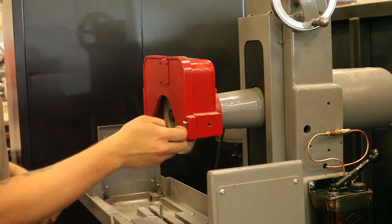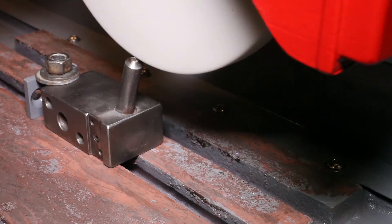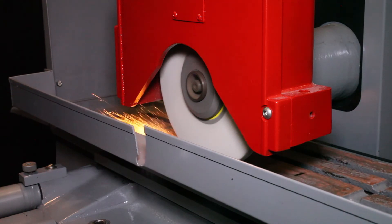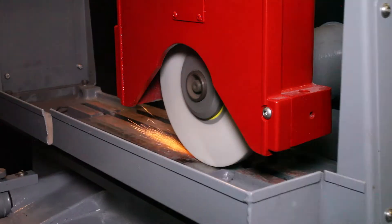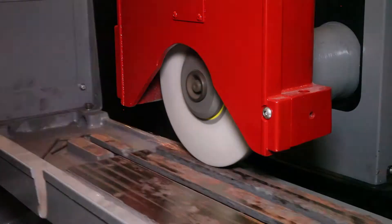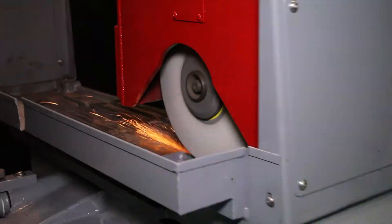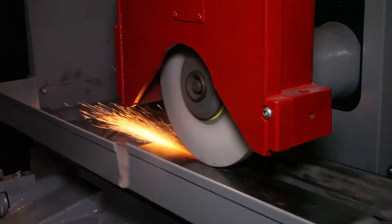The moment you've been waiting for — it runs! Once we got it running, we faced the wheel and began tramming in the bed. There are variations from assembly, fixing, and cleaning, so now we're ensuring the bed is dead flat relative to how it moves on the surface grinder. While doing this we were checking for level, checking how it was moving, and calibrating every part of the machine.